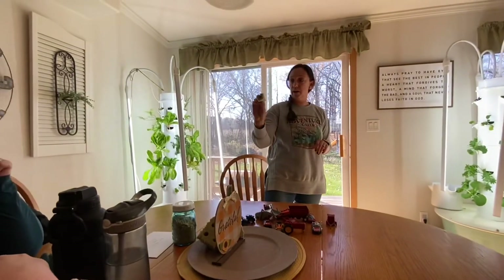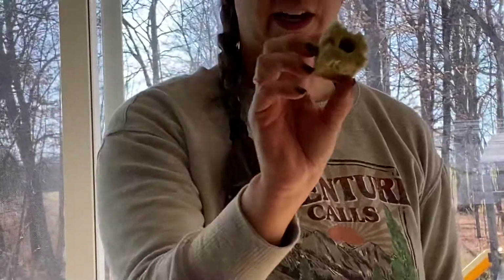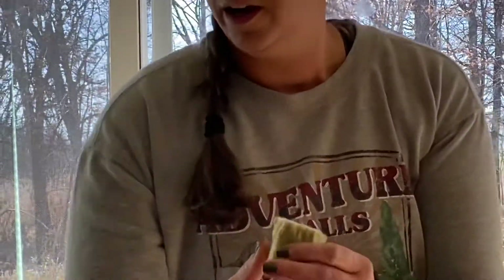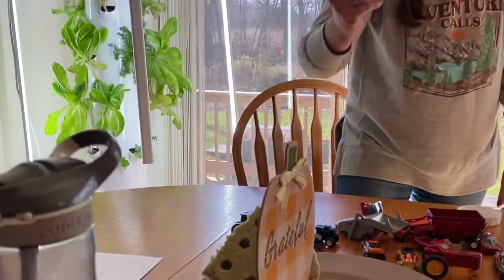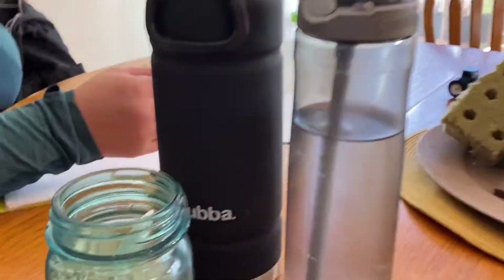Our seeds are planted in what's called a rock wool cube. It's a mixture of rock and sand that's spun together just like cotton candy. The seed goes in there, so you don't use any soil at all. Then you cover the seeds with vermiculite — it's like an insulation that covers the seeds and helps them germinate.